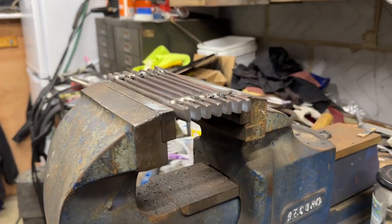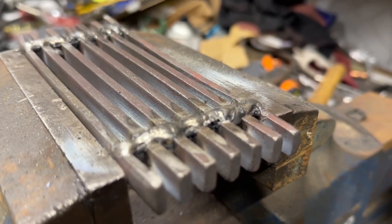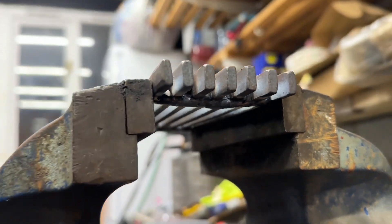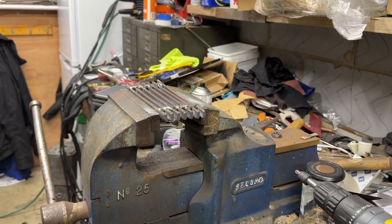I did the first side and it seemed to make a big bow in it, especially at one end, but I flipped it over, did the other side, and it's straightened out — it was just heat distortion. You can hear the flux being thrown off. I'll leave it there to cool down and it can go back to its owner tomorrow.